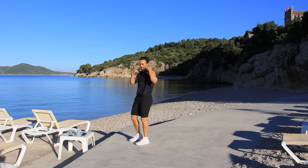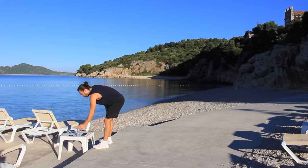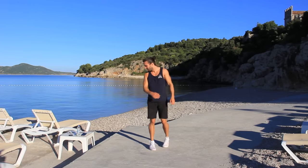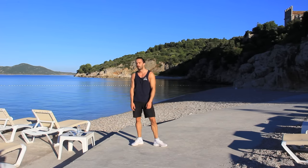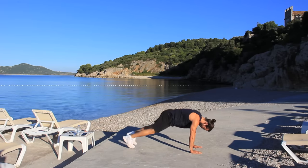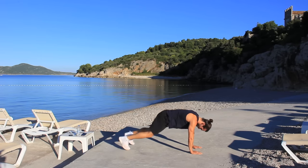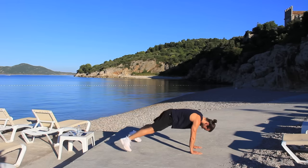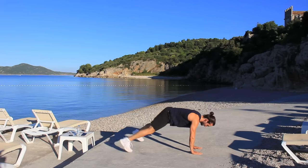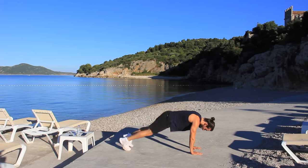I'm absolutely blowing! Next one then is a push-up jack. What a beautiful place to exercise! Push-up jack, let's go. Try and do it for the full 40 seconds without dropping. Good — wide as you can, as fast as you can. Just working your upper body strength but also your abs — the core muscles are working good and proper on this one. If you need to have a little rest, just have a rest and go again.